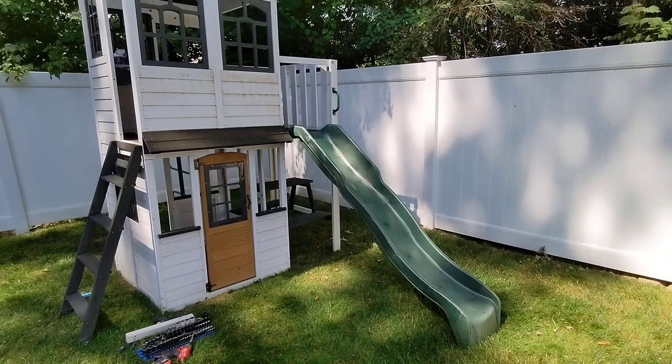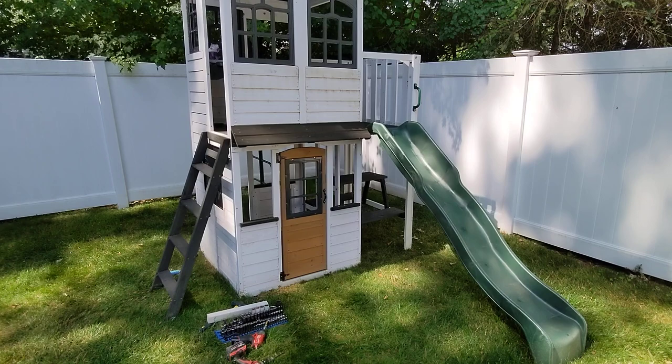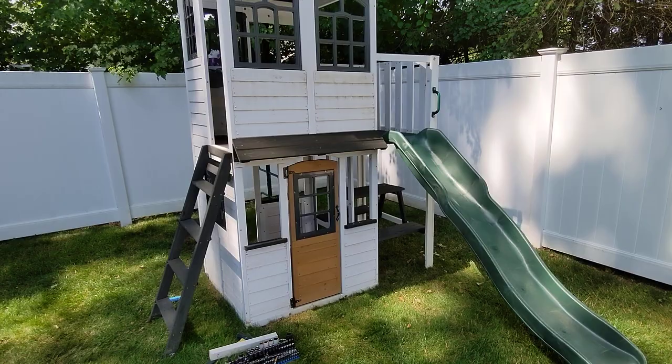My daughter has played with it for about 45 minutes. She's happy about it and I'm happy about it. That switch took basically 10 minutes — just unscrew, pop out the stake, and move things over.